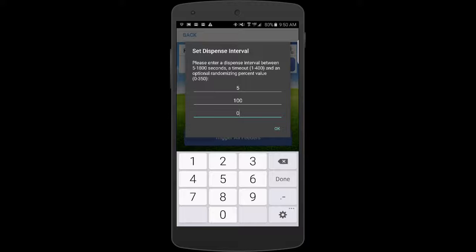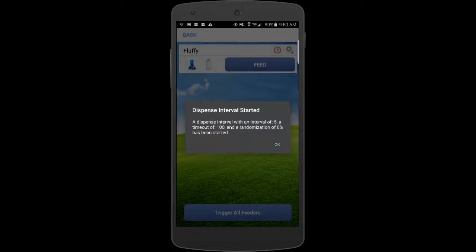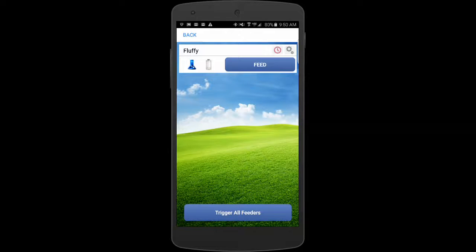If I make the variability zero, there's no randomness — it will dispense exactly every five seconds. When I'm ready, I click OK. The next pop-up confirms I've initiated the random dispense and it'll start. The feeder is now running on its own and will continue running that program. I can even leave the area with my smartphone — once I've programmed the feeder, it no longer has to stay in the vicinity. Those numbers are stored in the feeder, and the feeder knows how long to run before it stops.